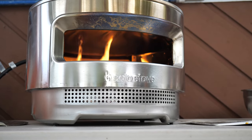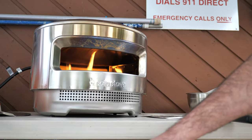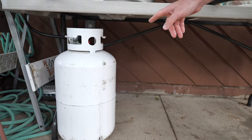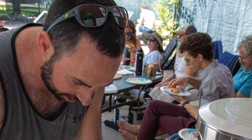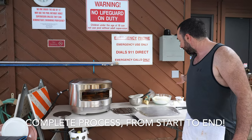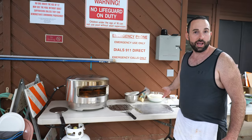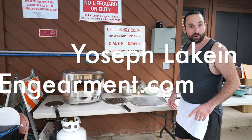This oven comes in at a total of 32 pounds, really easy to transport. We recommend the pretty large propane tank if you're going to cook for large parties. So far we've cooked about 10 pies today, been doing pretty well, everyone's been pretty happy. I'm your pizzaioli Yosef Lakin here with Engerman.com — follow for the review.